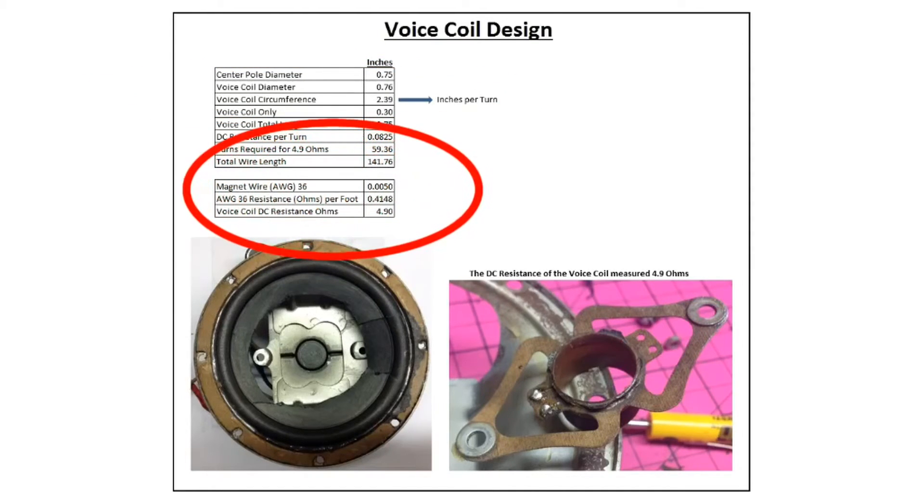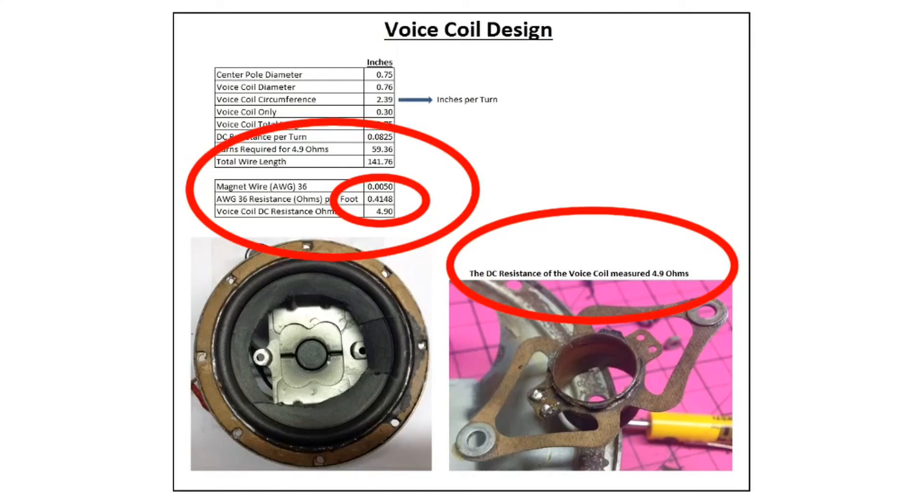To recreate the voice coil, I took my magnet wire and checked the diameter — it's somewhere between 35 or 36 gauge. In my design I plugged in 36 gauge, which has a diameter of 0.0050 inches. You can also see the DC resistance in ohms per foot. Knowing that, along with my original design DC resistance of five ohms, I can calculate the number of windings and length of wire needed.